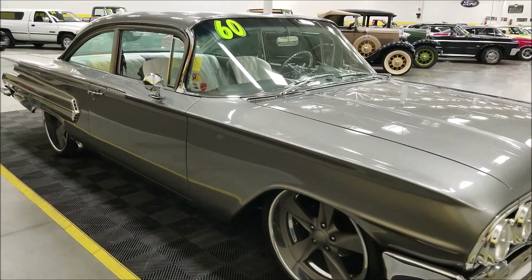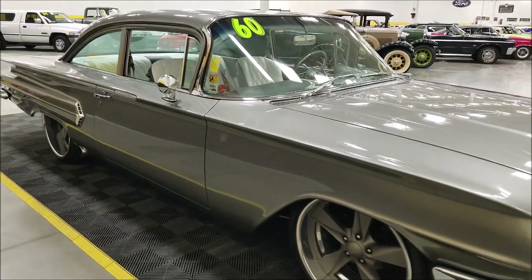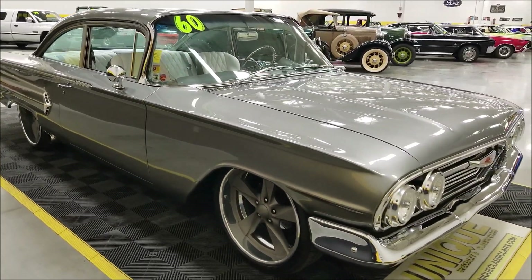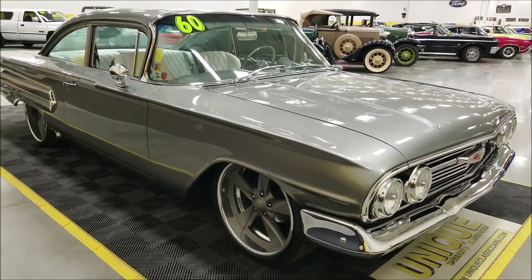You can set it up — got weight in the back, want to firm it up a little bit, or nobody riding with you, you can change it around. Four-wheel disc brakes with slotted and drilled rotors all the way around. The engine bay is just as neat as can be.